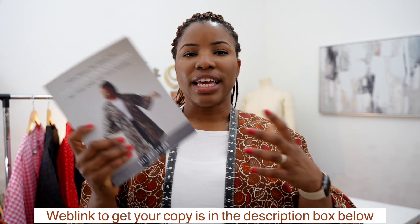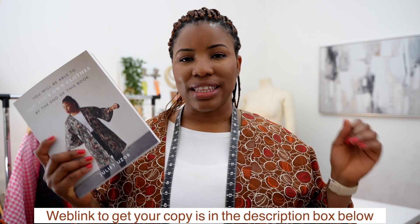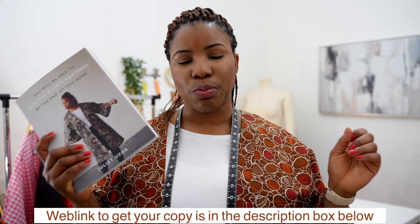This book is for anyone who would like to make their own clothes. It is available online and in some stores — I will have a link in the description box below if you'd like to purchase one for yourself.